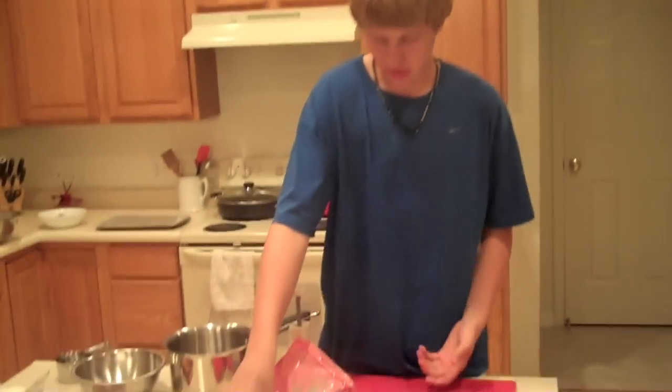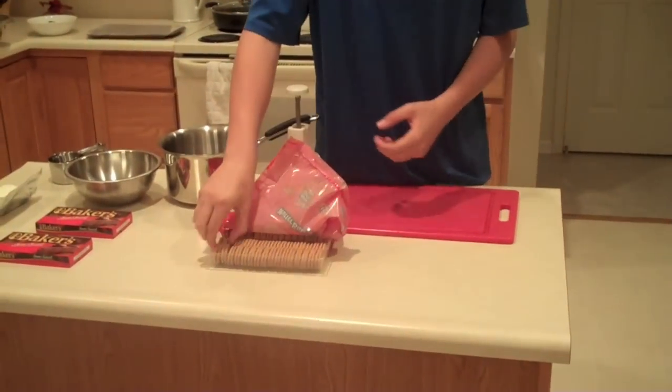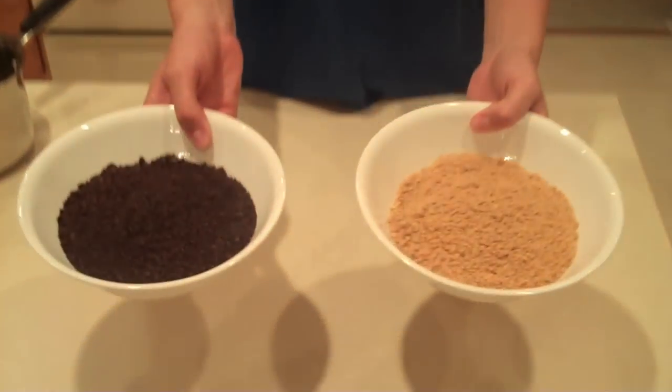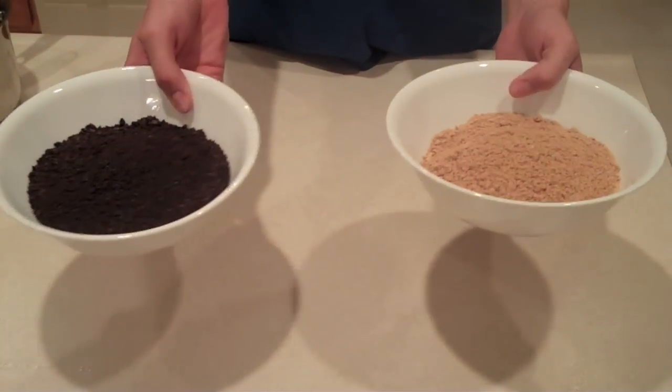If you choose to do a second cookie, you'll want to make sure you clean off your cutting board and then do the exact same thing. Once you've cut up all the cookie crumbs, they should look something like this — find consistency throughout the entire thing.